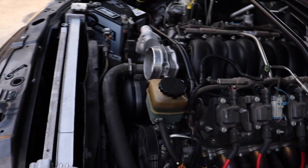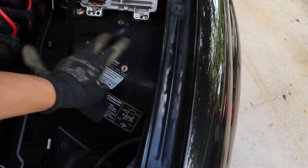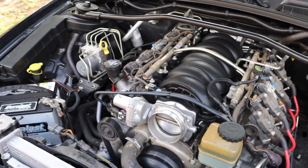I'm draining the coolant right now, as you can hear. I've done one TBSS and I've done a lot of Silverados. The TBSS was a lot harder than the Silverado. The frame and the wheel tubs are literally this close to the headers — it's just so compacted, hoses everywhere.